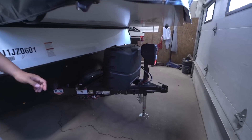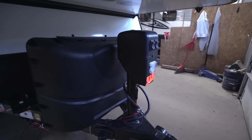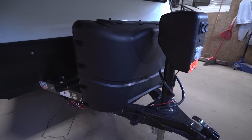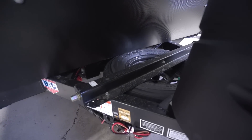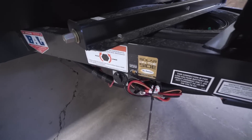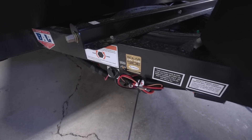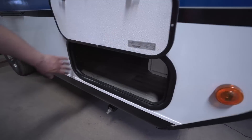Underneath here you'll see the power tongue jack, which makes hooking up and disconnecting from your tow vehicle much simpler without manually wearing out your arm. It also has a light for nighttime hookups. Behind that are the 220-pound propane tanks with a cover, and a bit further there are rails for the battery. Directly underneath is the spare tire. This unit also has solar prep — buy portable panels, plug in right there, and it will trickle-charge your battery.